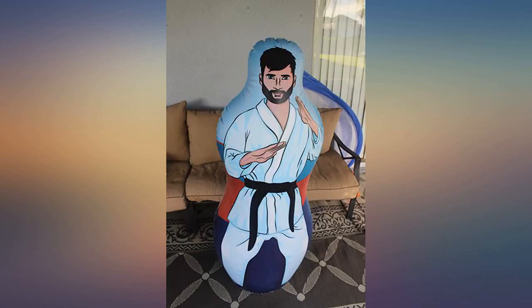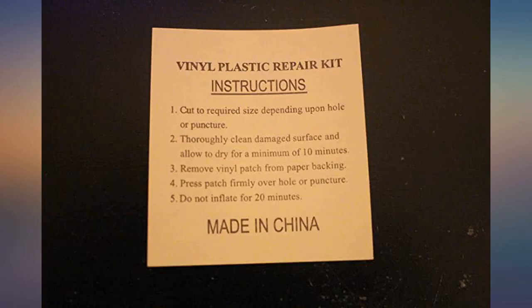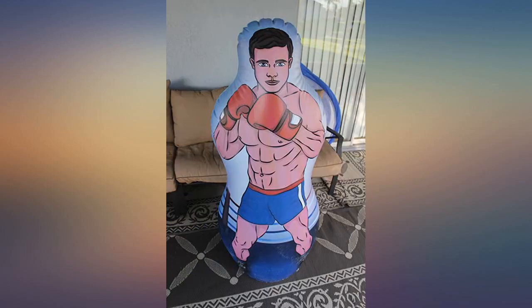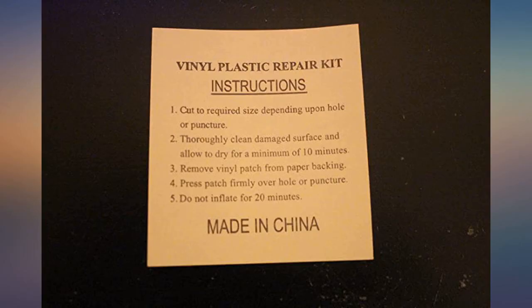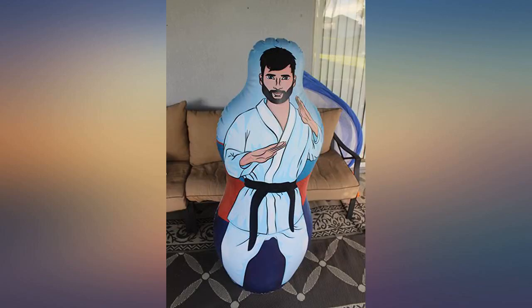My grandsons, ages 6 and 10, love this punching bag. Here is a little info to help get the toy set up for play: you will need about 40 pounds of play sand for the bottom portion of the bag. Best to use a funnel and a cup to pour the sand into the spout. Use an electric pump to inflate the main body — it will take about 5–10 minutes with an electric pump versus an hour with a bicycle pump. I inserted a hard straw into the opening in the bag, then attached the electric pump hose to the straw — I found this the best method for inflating.